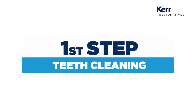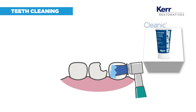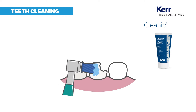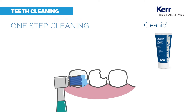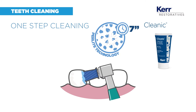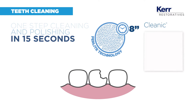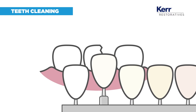The first step is teeth cleaning. A paste without fluoride is recommended to avoid negative effects on enamel etching. Clinique without fluoride is the ideal product to do this. Its patented perlite technology works as an abrasive cleaning paste at the start and becomes a high gloss polisher within seconds. This helps you unveil the natural tooth color and identify the correct shade needed.